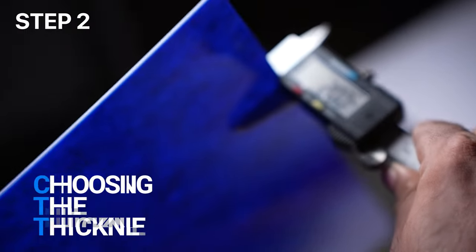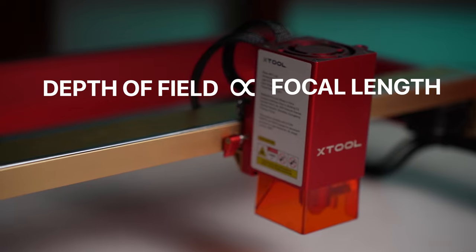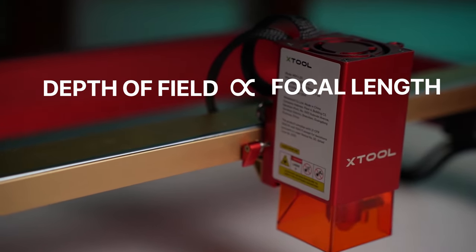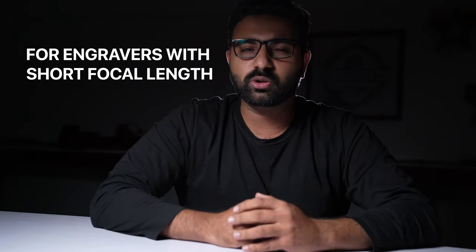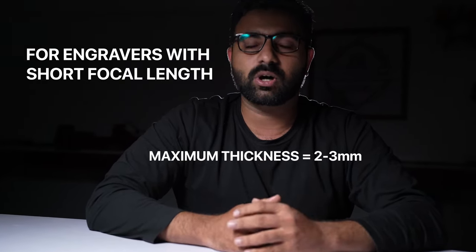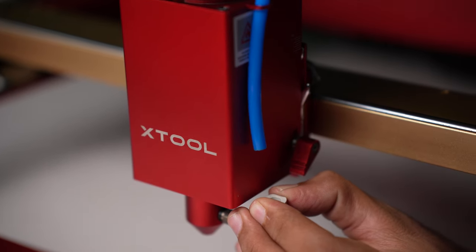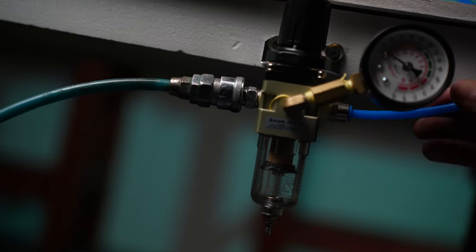The next step is choosing the thickness of your sheet. This depends on the depth of field of your laser module, which is directly linked to the focal length of your laser — I will explain this in detail at the end of this video. If you have an engraver, which typically has a short focal length, you should try to stick to a maximum thickness of 2 to 3 mm. On my 20W Xtool D1 Pro, which is more like a cutter than an engraver, I have cut up to 8 mm thickness with an air assist.